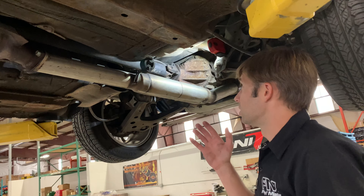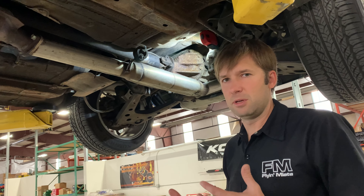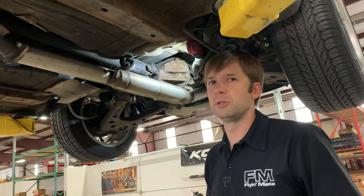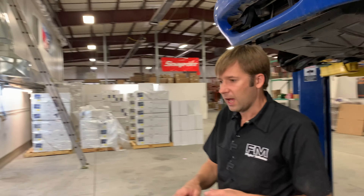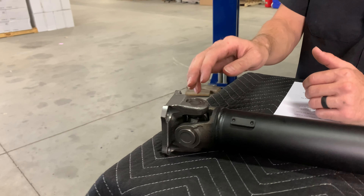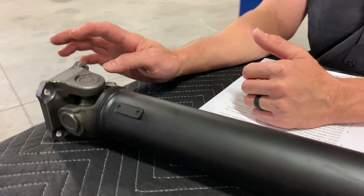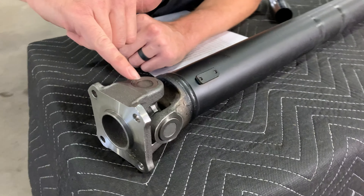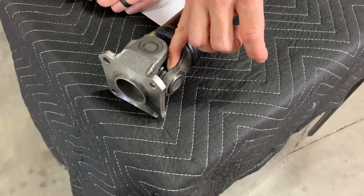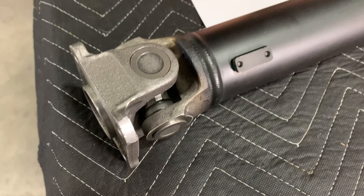Why don't you just replace the U-joints? Well, you can't in a stock driveshaft. Some people say maybe you can, sort of, but they're not intended to be serviceable — you're supposed to just replace the driveshaft as a whole. That's one of the nice things about our driveshaft: you can actually replace these U-joints. These U-joints are easily sourced at any local auto parts store. They may not look replaceable, but the C-clip is actually inside of there, so they are replaceable.